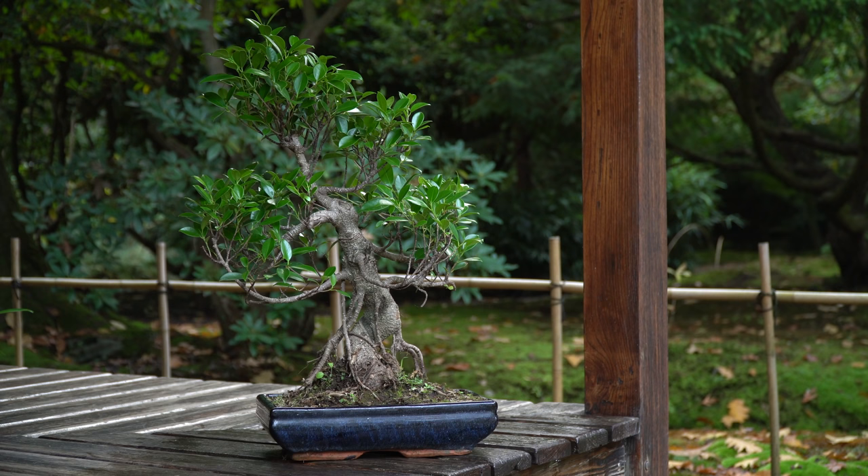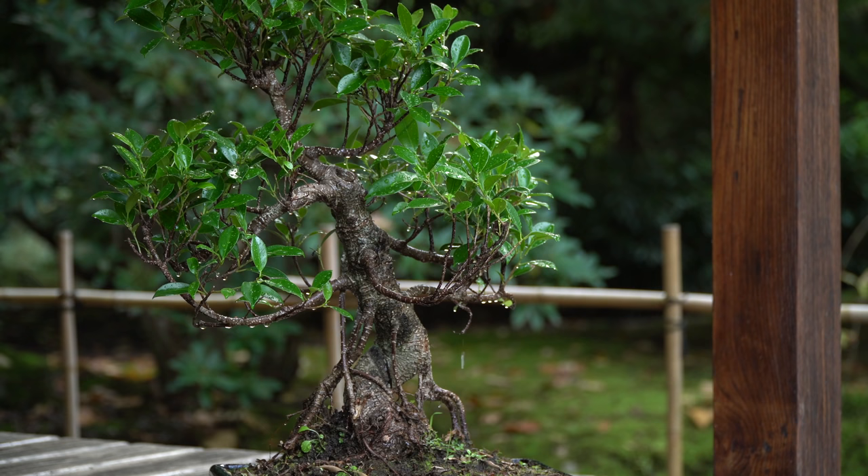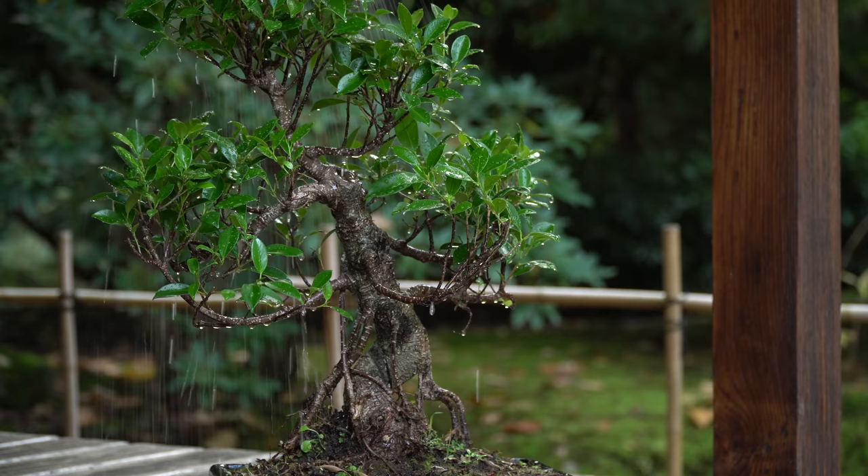Water the ficus generously whenever the soil gets slightly dry. Best is to water your bonsai, then wait a minute and water it again to make sure that the entire root mass is watered. Observe the tree closely and make sure it never dries out.